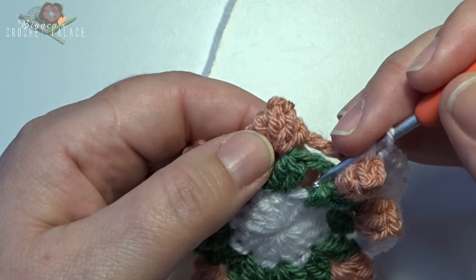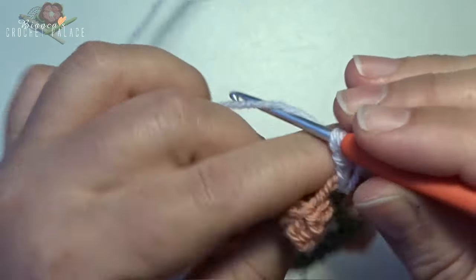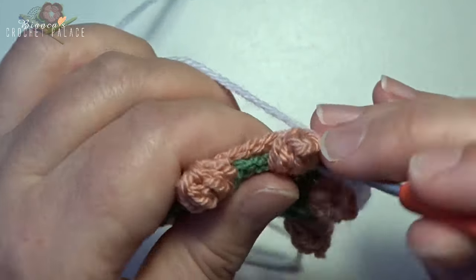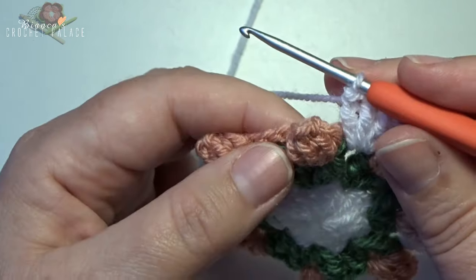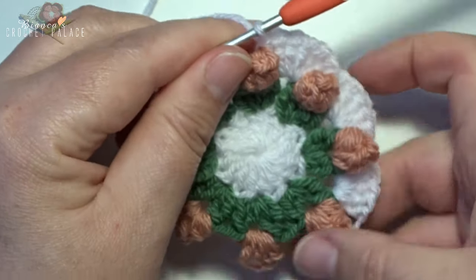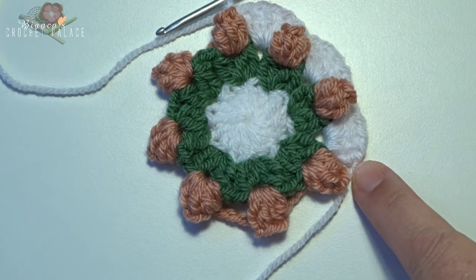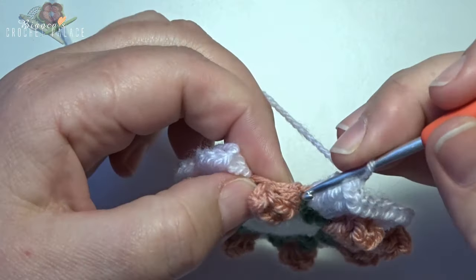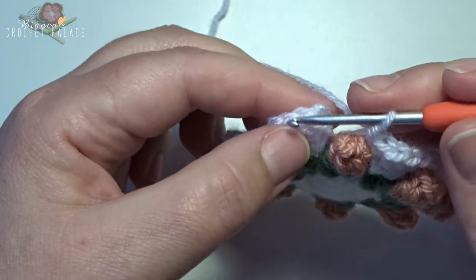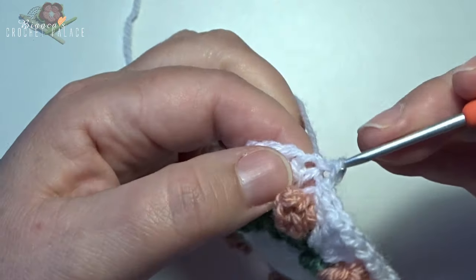Skip over to the next chain 2 space in round 2, make 5 double crochets — 1, 2, 3, 4, 5 — then around the next popcorn stitch a front post single crochet. Work like this all the way around, then make a slip stitch on the top of the first standing double crochet. After the last front post single crochet around the last popcorn, make a slip stitch into the first standing double crochet on the top V stitch, grab your yarn, pull through and pull through.